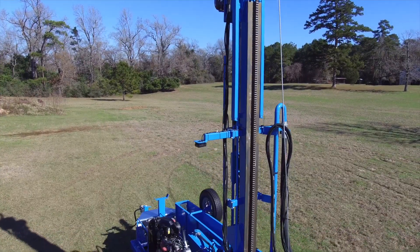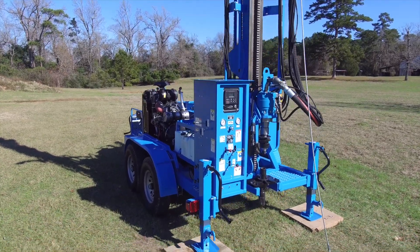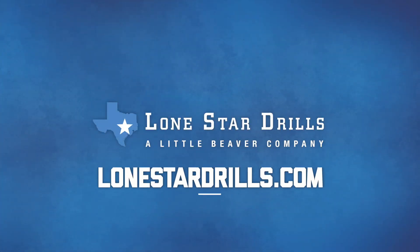For additional information, including written instructions, optional sampling tools, and product details, visit LoneStarDrills.com.